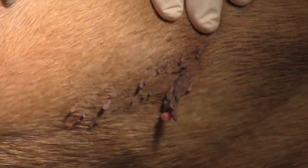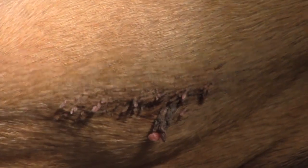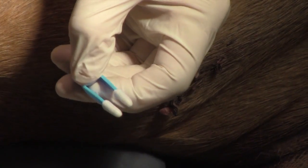He's barely sedated today just for this demonstration, but you can do this on dogs that are not sedated. So what we're going to do is take the Cool Renewal and spray it on this little applicator.